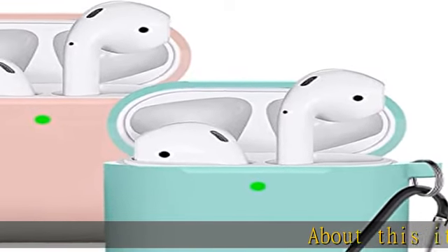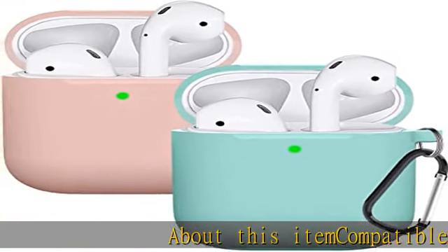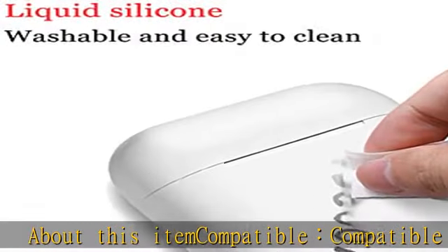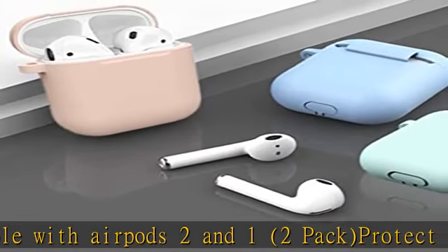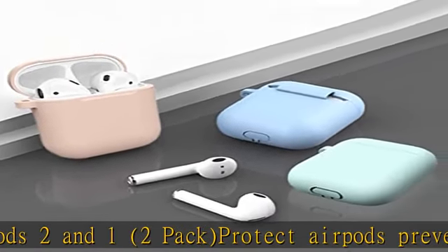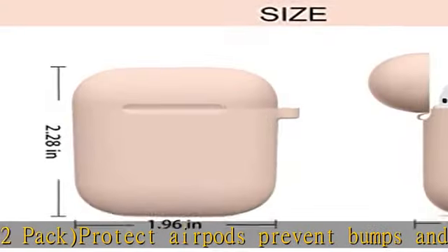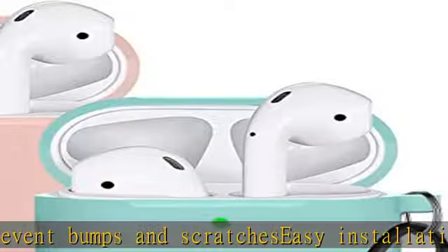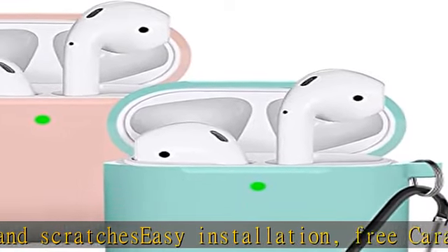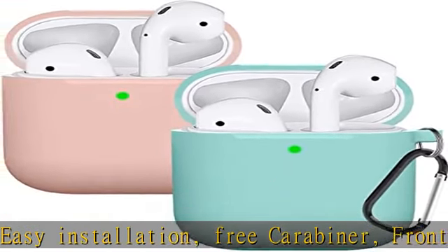Compatible with AirPods 2 and 1. 2-pack — protect AirPods, prevent bumps and scratches, easy installation, free carabiner. Front LED is visible when charging, supports wireless charging. Made from high quality elastic silicone, smooth surface, dust proof. What you get: 2 AirPods cases, 2 carabiners. Check the description to get this product today at the best price.